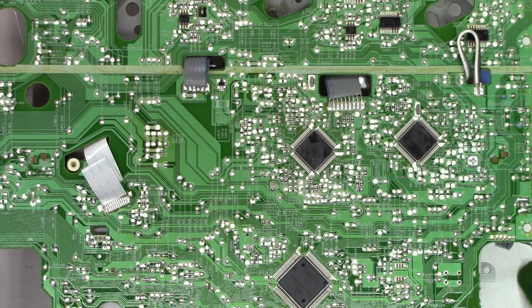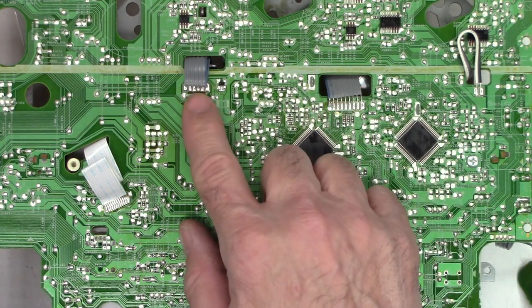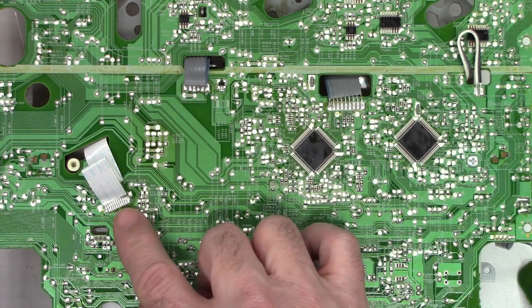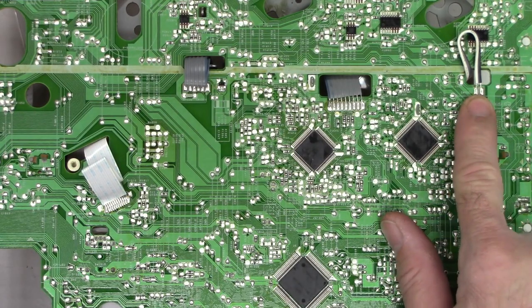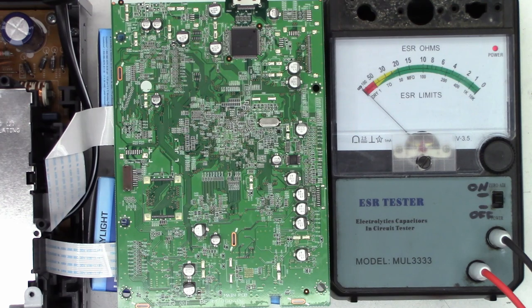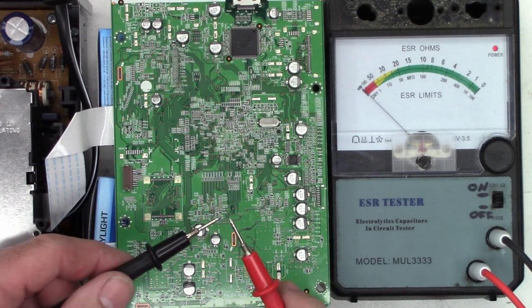Mode select switch is cleaned without having to unsolder the ribbon cable whatsoever. Thank you again to the commenter who suggested that, because these ribbon cables are a big pain to try to unsolder and resolder and keep them in a perfect state. So I have most of the unit reassembled. Let's go ahead and check some capacitors right now — first, let's verify lead integrity so we get an accurate reading.